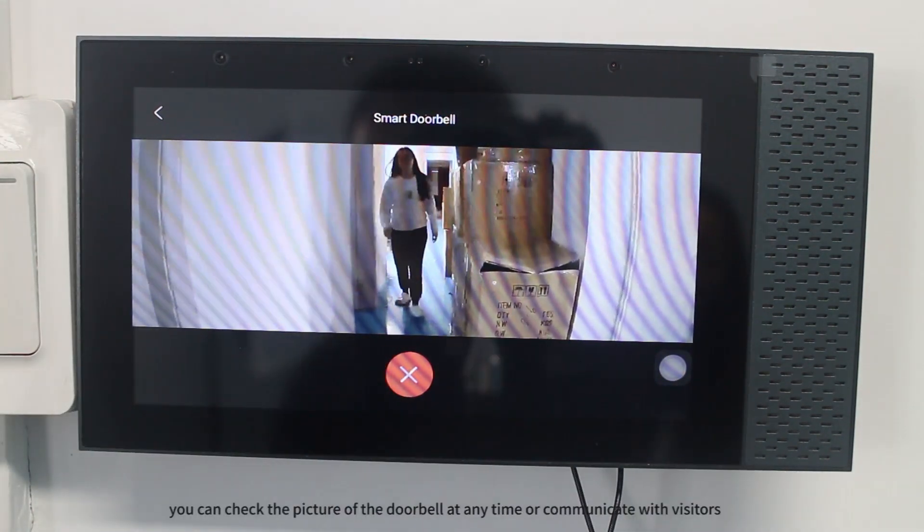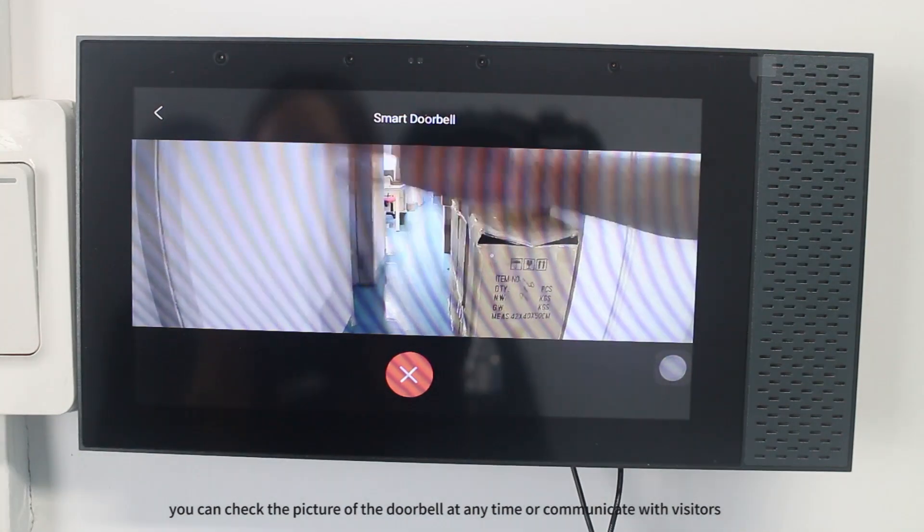Through the smart panel, you can check the picture of the doorbell at any time or communicate with visitors.